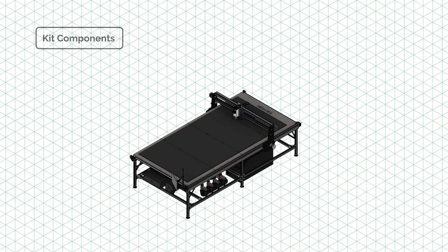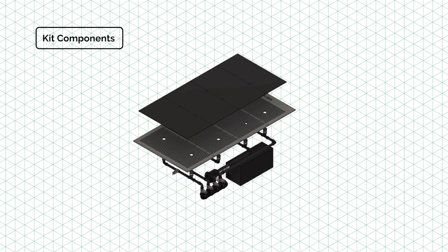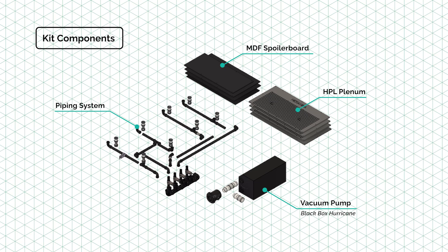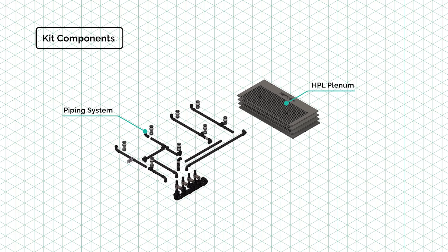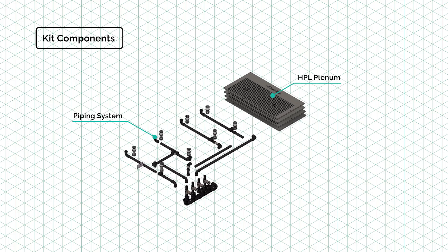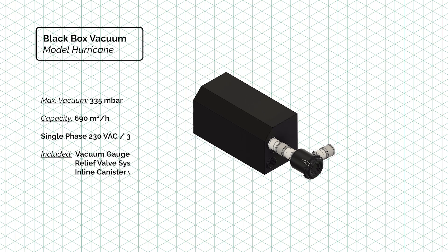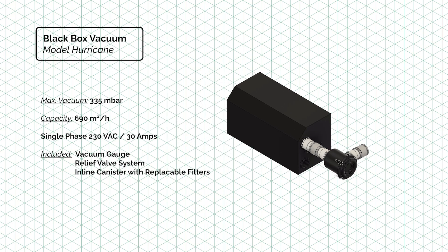Our vacuum table kit is composed of four different elements: the vacuum pump, the piping system, the HPL plenums, and the MDF spoiler board. We're offering a complete setup with all the elements, a basic version where you can select your own pump, or the pump alone.